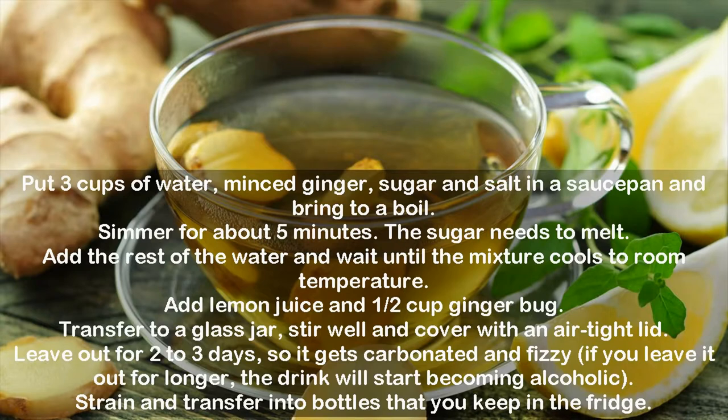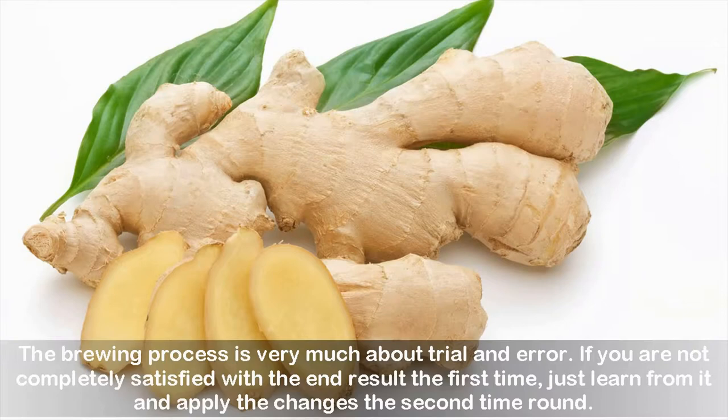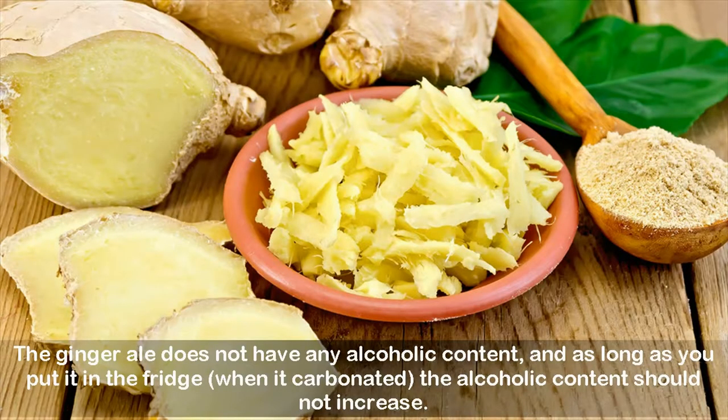Strain and transfer into bottles that you keep in the fridge. Note: it's hard to exactly predict how long the fermentation process will take — it depends on the temperature, the sugar used, and the strength of the culture. The final drink should smell of ginger and also have a specific fermentation/yeast aroma. Be careful not to leave the brew out for too long as it can over-ferment; if the pressure builds up, this can even lead to a mini explosion. The brewing process is very much about trial and error. The ginger ale does not have any alcoholic content, and as long as you put it in the fridge when it's carbonated, the alcoholic content should not increase.